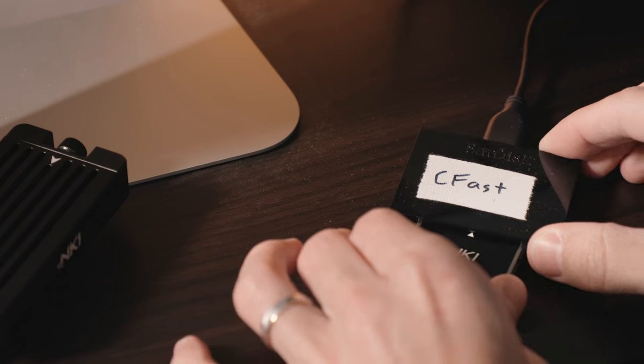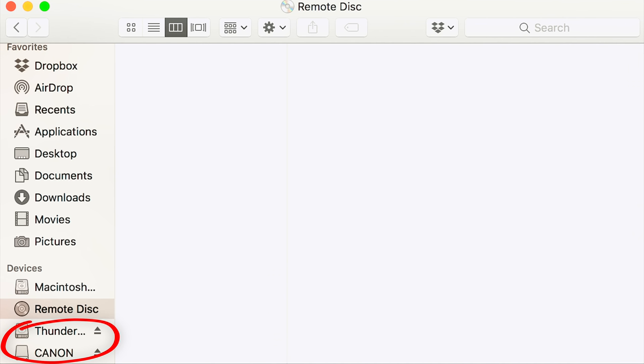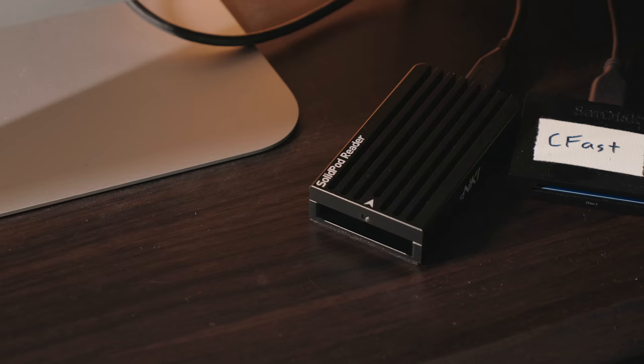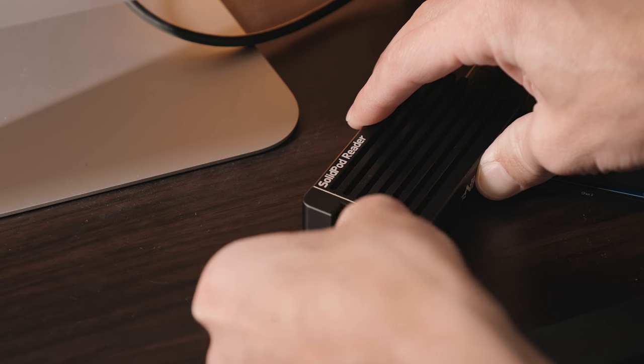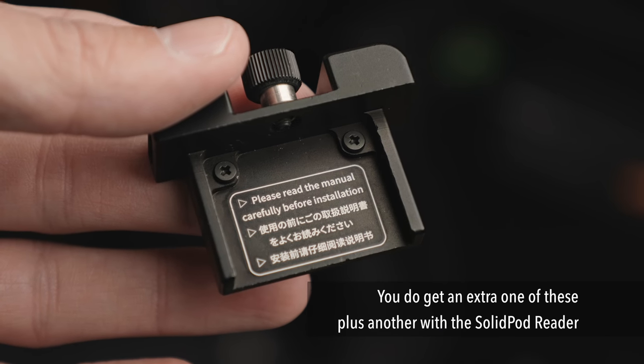To get the data off your SSD, you could just take the SolidPod off your camera and plug that CFast card right into your CFast card reader, and it works just fine. But you could also get the SolidPod SSD reader, which lets you take the SSD out of the SolidPod and put it into the reader — it's basically the same build quality and shape as the SolidPod itself, just without the quarter-twenty mount on the bottom. That allows you to swap out a couple of SSDs, and if you bring the card reader on set you can use it as storage for one of your SSDs while swapping, which is really useful. Then you come home, plug in the USB, and you're good to go.